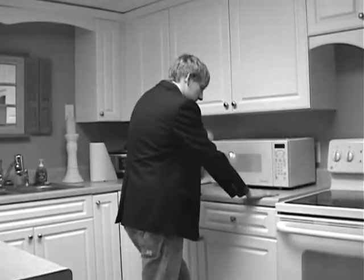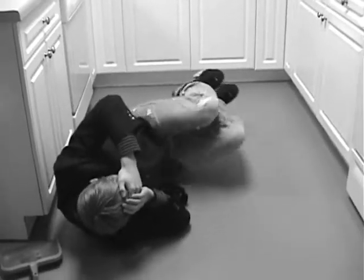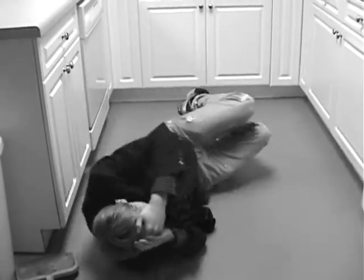Has this ever happened to you? These pizza rolls are going to be awesome. I don't know if they're done yet. Oh, God! There's gotta be an easier way.